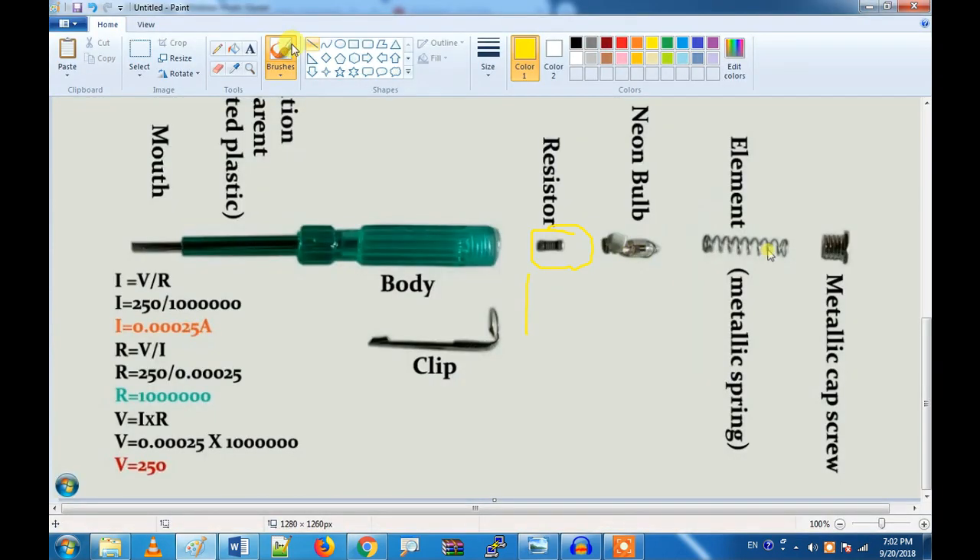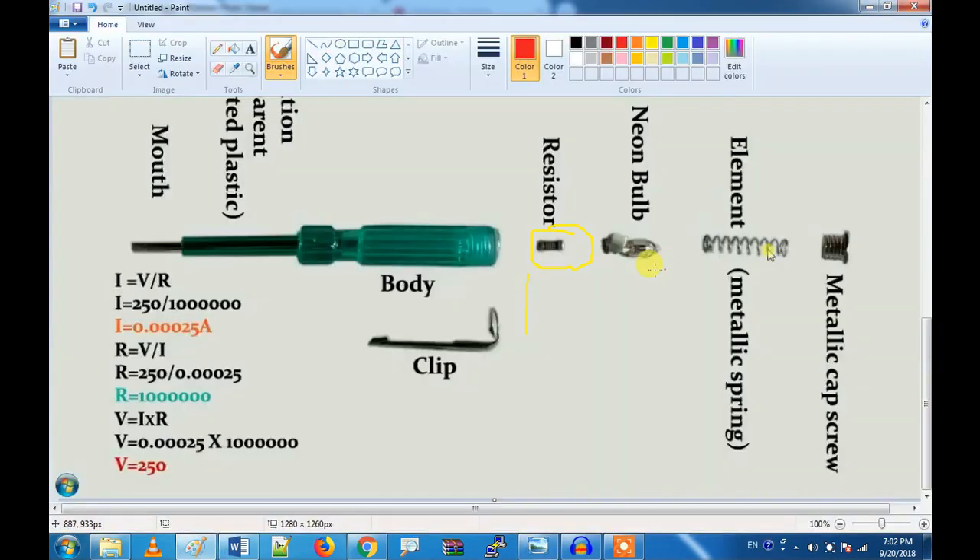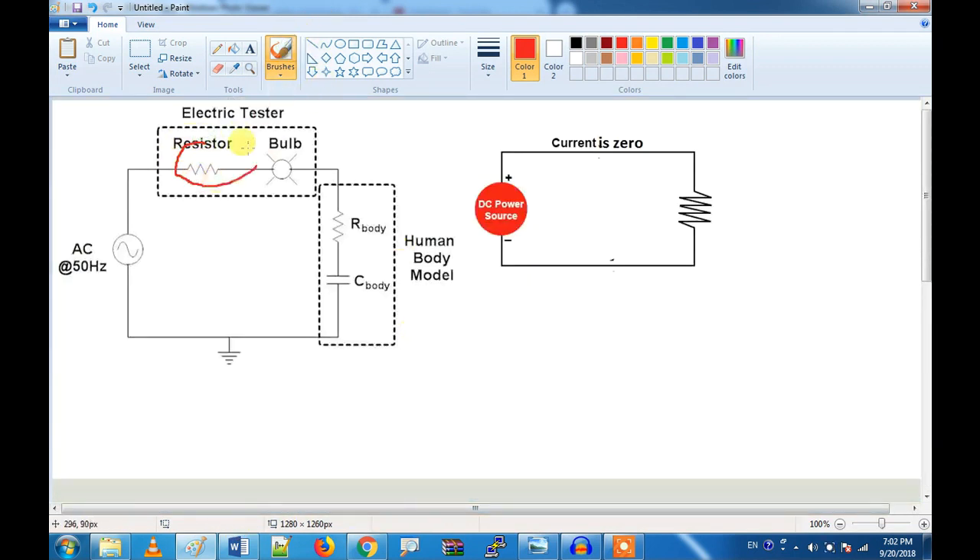So let's put this together. This is the resistance, then we will use the bulb. We will drop the voltage using the bulb. We will drop the voltage — this is the basic concept.